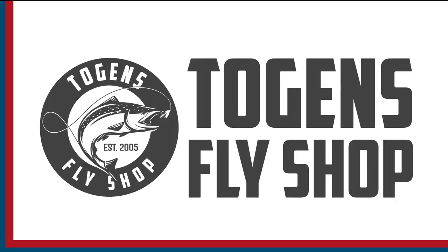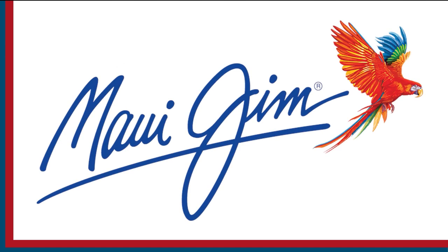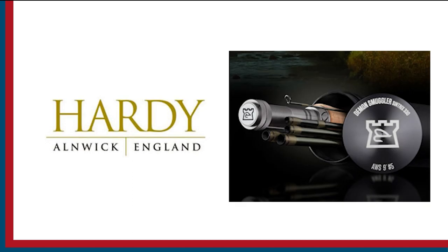Sportfishing on the Fly is brought to you by Togan's Fly Shot, Maui Jim Sunglasses, and Hardy Rods and Reels.